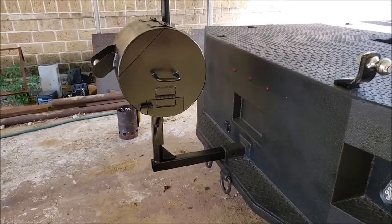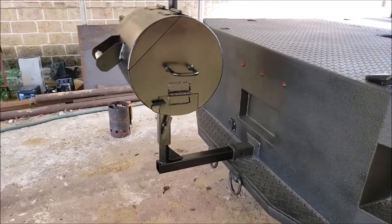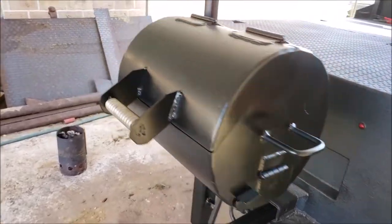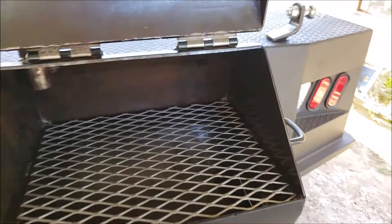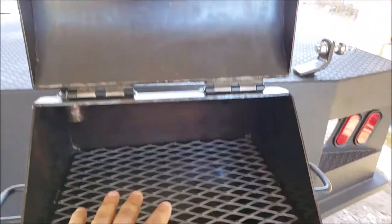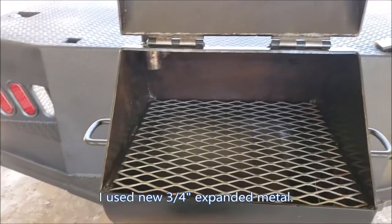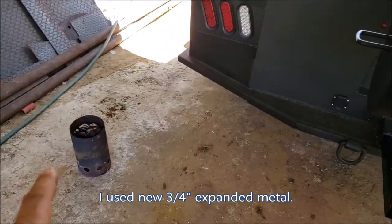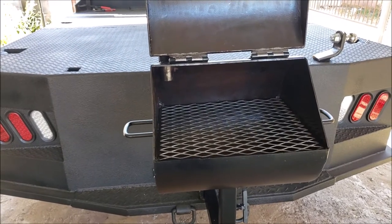All right guys, so I went ahead and mounted it. I'm just missing the pin that goes around the bottom because I'm missing a drill bit — we'll get to that later. Here it is, just the right height. I did clean this up and oiled it a while back, so I'm going to throw some charcoal in there. I got a little chimney — I'll throw some charcoal in and toss something on there to see how it cooks.